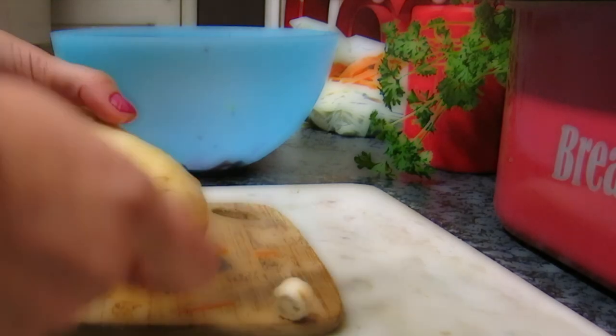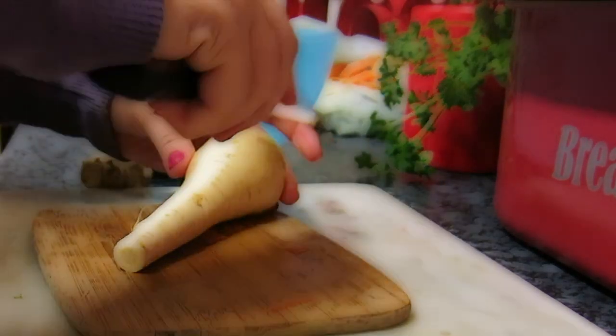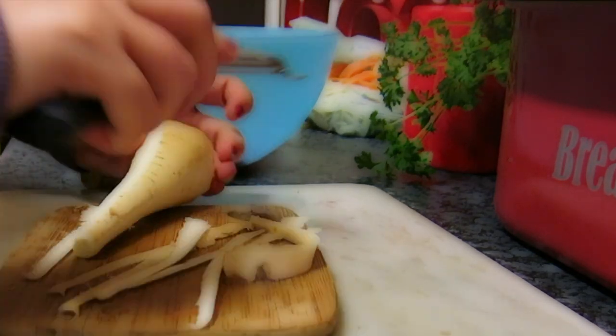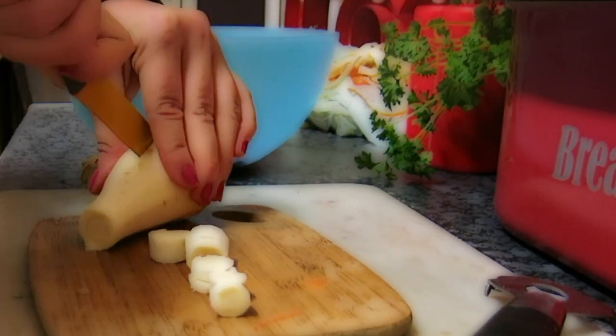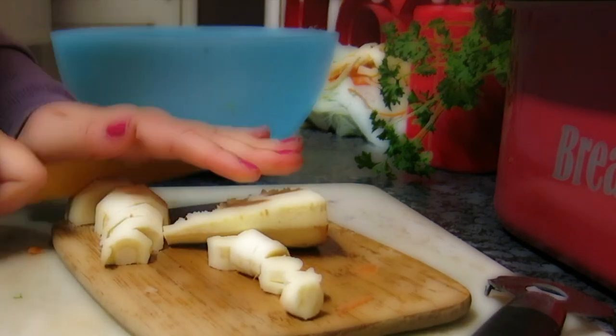Then put it in the bowl and chop up your parsnip — take off both ends and peel it again. Like I say, you don't have to peel it, it just makes it a lot smoother when you blend it all together and it doesn't make it so stringy. Chop it up into little chunks, chop into parts, chop chop.